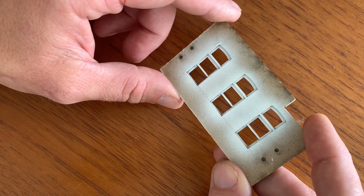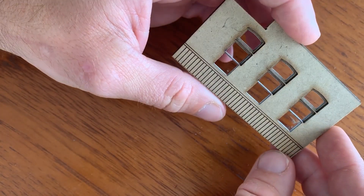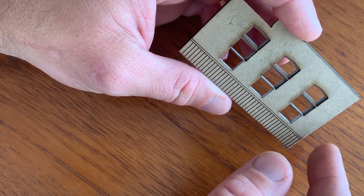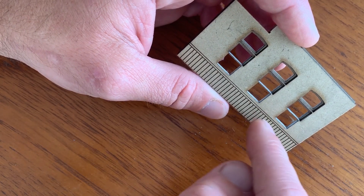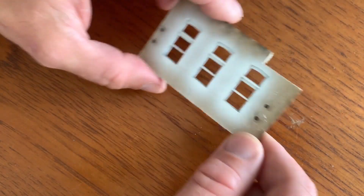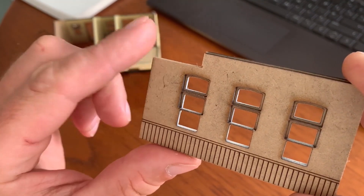One of the great things about computer aided design and laser cutting is that it gives me the opportunity to engrave some detail on the inside. I've decided the inside of the building isn't going to be beautifully detailed, but I do want to include some detail so when you look through the window it at least looks as though I've made an effort.